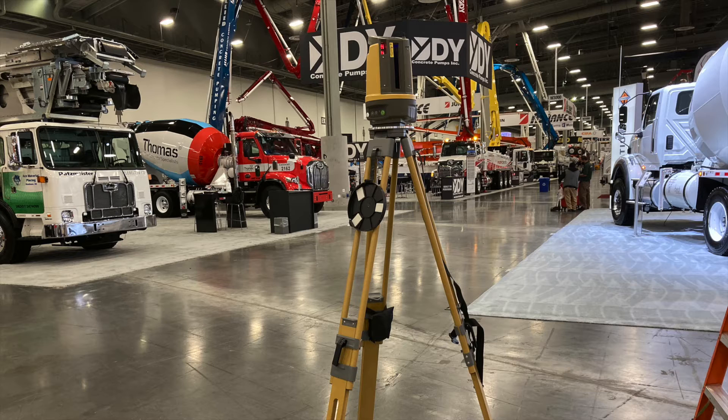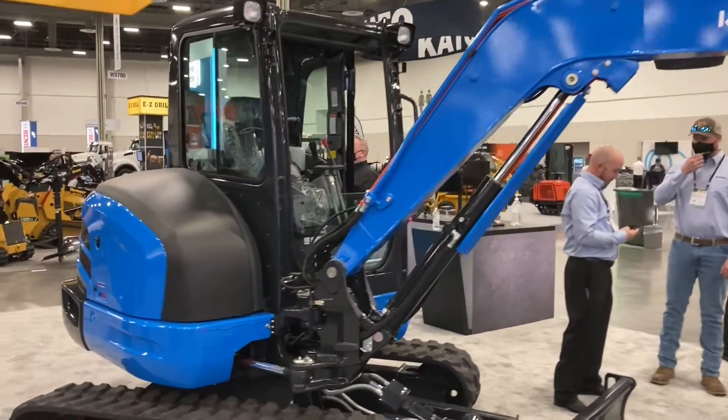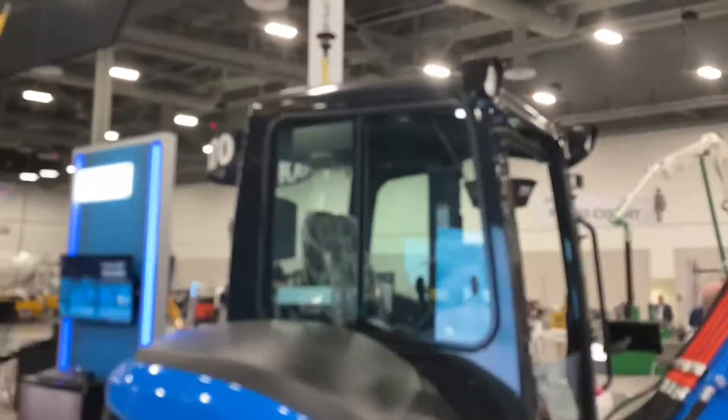Set the tripod up where it's not going to get knocked over, roughly get it level, hit the button and it self-levels — it does it all by itself. Then with a tap of the software it'll find that glass prism on top of this little mini excavator. The mini excavator spins left, spins right, then the software does some math and says okay, I know where you are — we're ready to go to work.